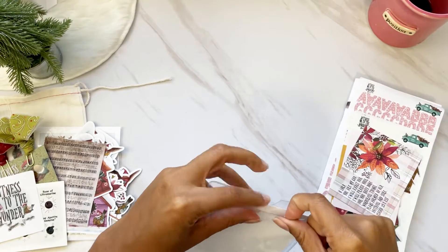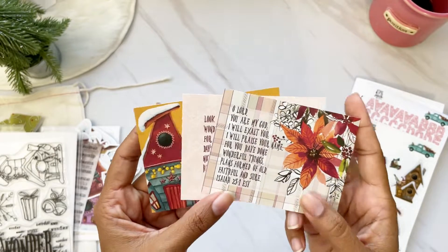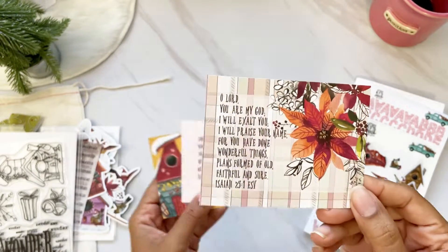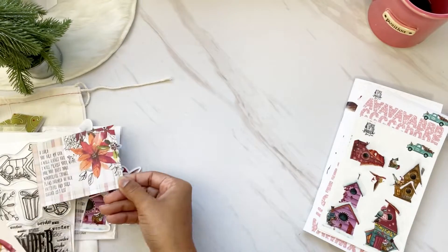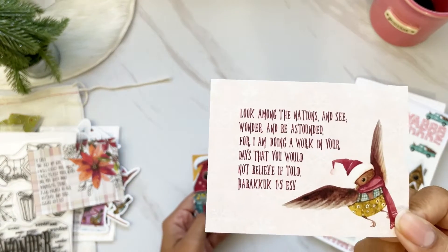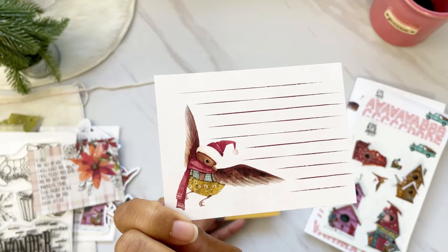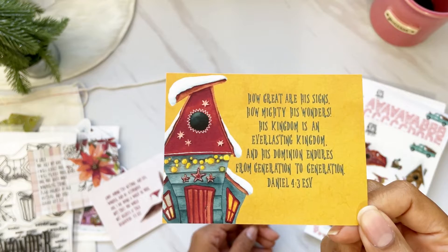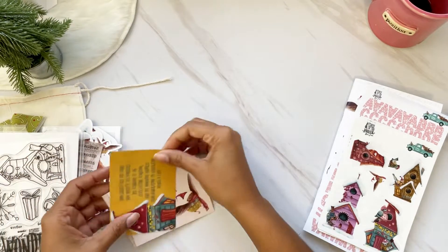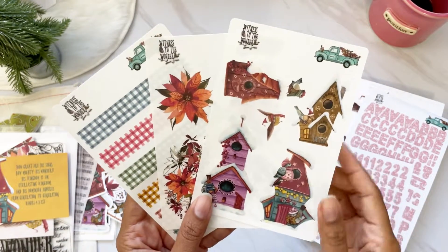We also get three journaling cards. I like to use these as memory deck cards sometimes. On the back you have journaling space. We have Isaiah 25:1, Habakkuk 1:5 — or Habakkuk as I'd call it in Spanish — with journaling lines on the back, and Daniel 4:3. These are verses you can find during the devotional.